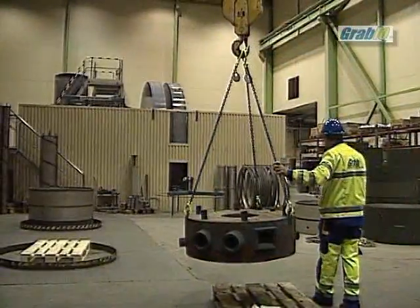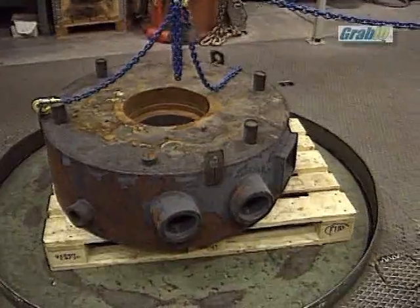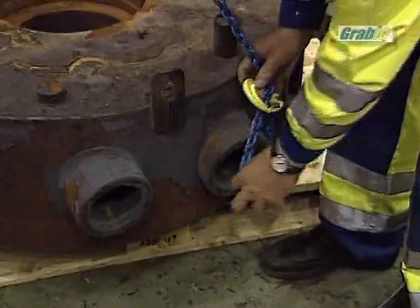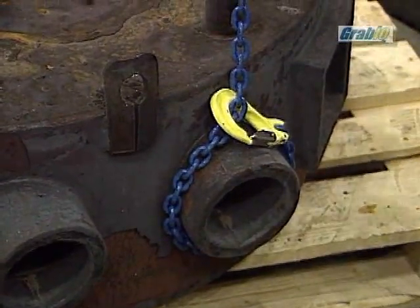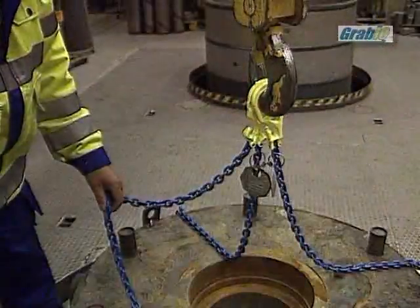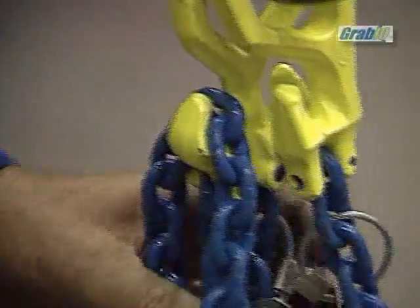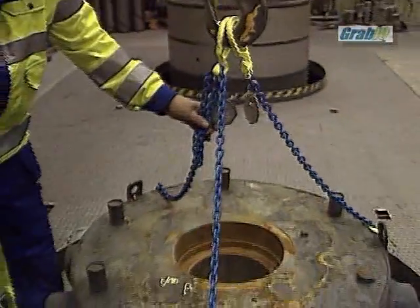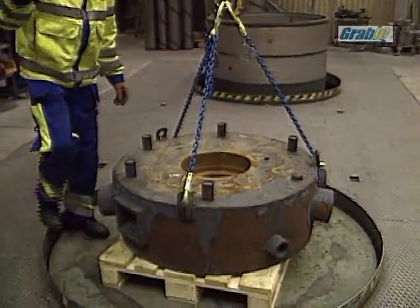One of the GRABIC system's big advantages is that when using top components with built-in shortening functions with asymmetric lifts, the shortening function is always available, which makes it possible to easily adjust the load on each leg to avoid rotation and tipping. Another great advantage with GRABIC is that the shortening can be made without confusion, since it is possible to shorten from both sides in the home pocket.